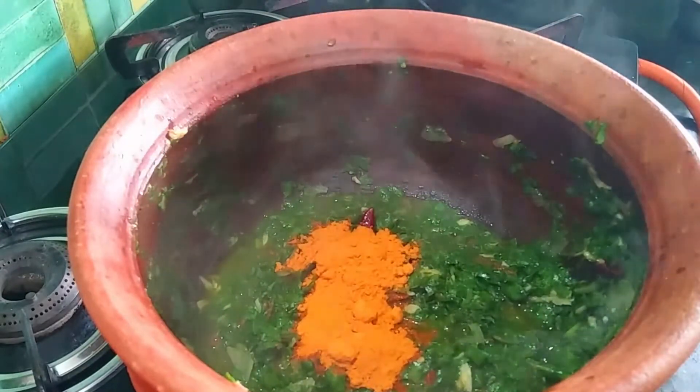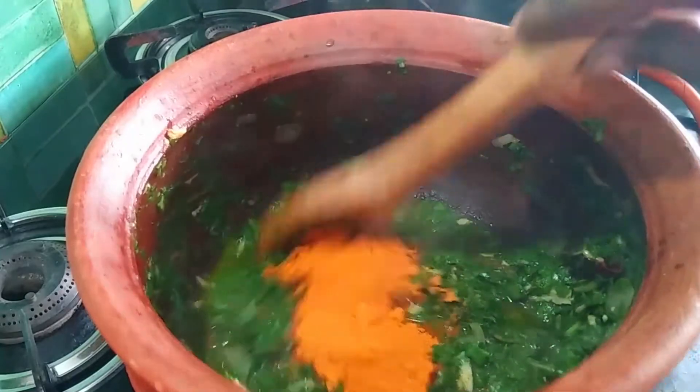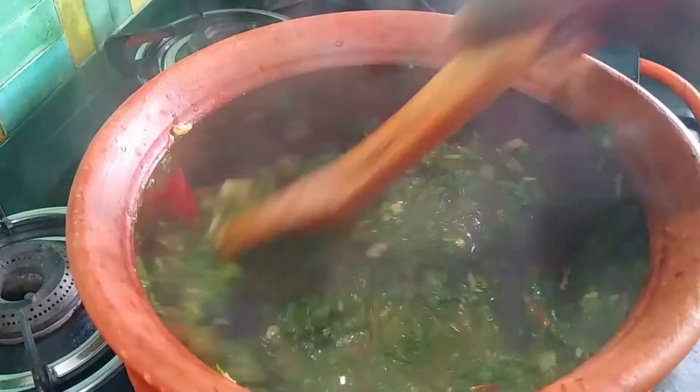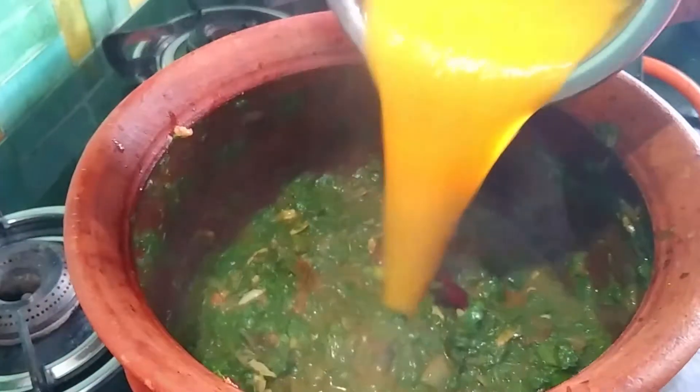We will add the link in the description box. Check it out. Add the sambar powder. We will cook and mix the same way.